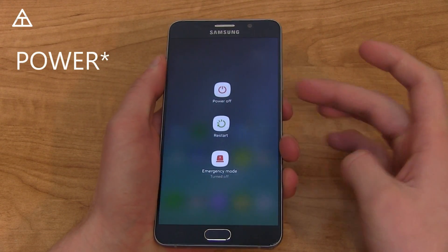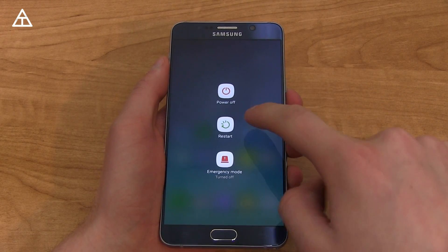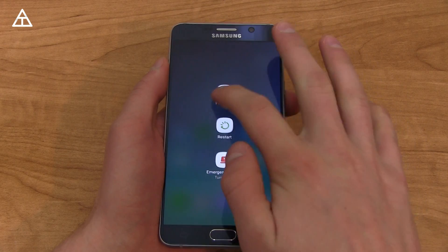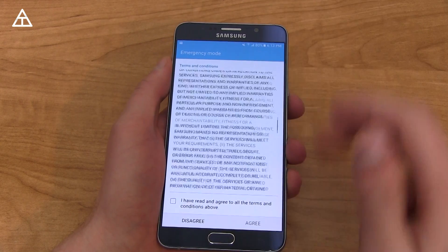Pressing and holding the Home button, there's a brand new look to the Power, Restart, and Emergency Mode option. You press Restart and then you have to tap it again for it to actually happen. Same with Power Off and Emergency Mode — it'll bring this up and you have to agree to it.